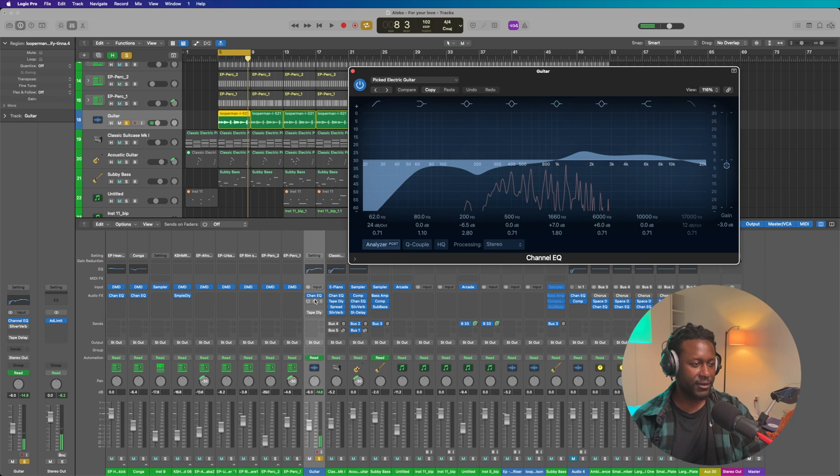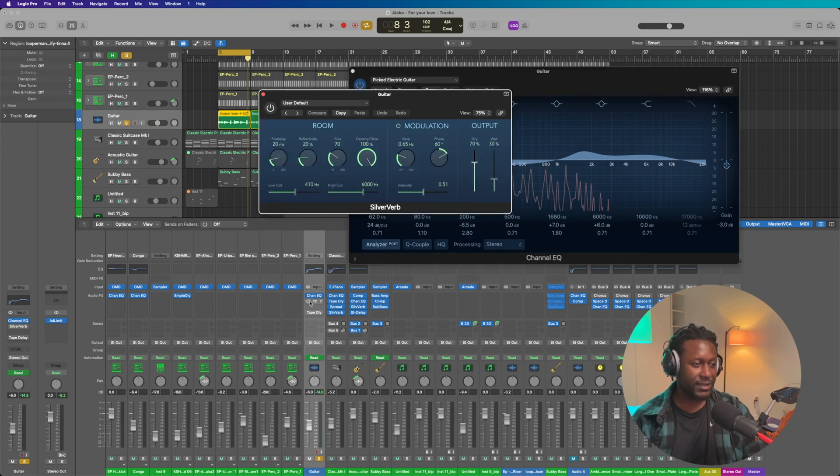And then I added a reverb. Slap the silver verb on anything and it sounds good. It sounds like this.